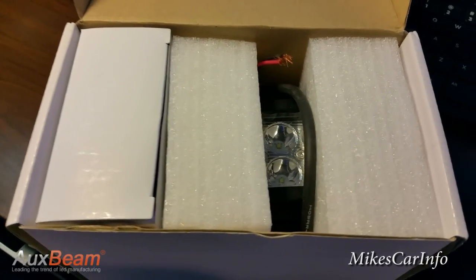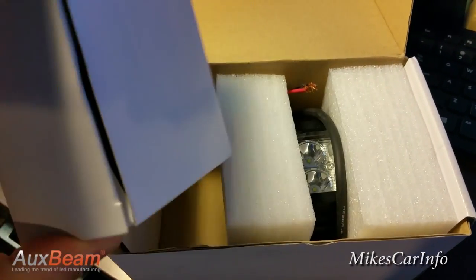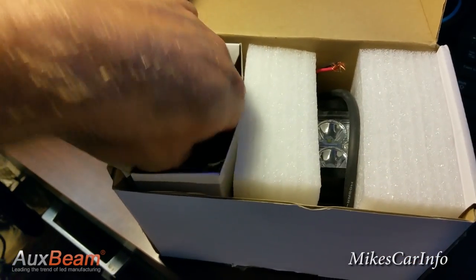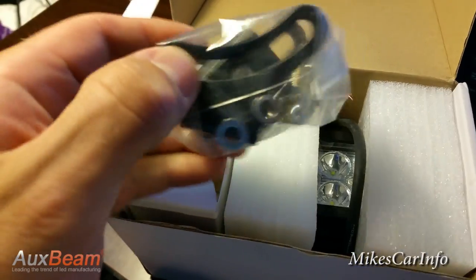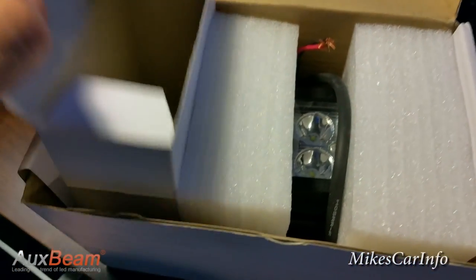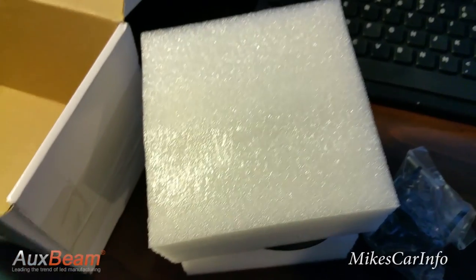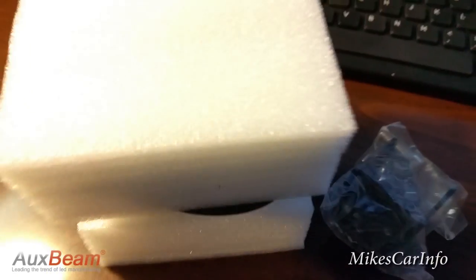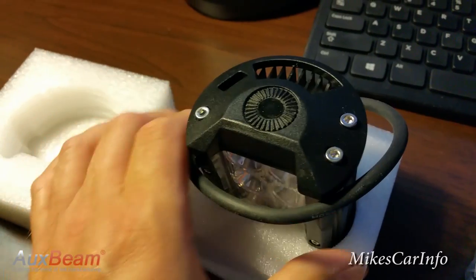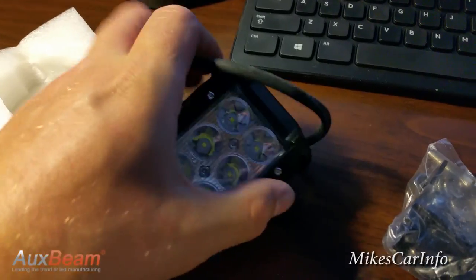Here it is in the box, brand new. One thing you'll notice when you get the box is that it makes a rattle noise, like something's broken inside. But it's just the bracket and the metal parts loosely put in the box. They're in a bag, so you get it and you hear all this metal rattling — don't worry about it, it's just the metal pieces on the bracket. The light itself is very securely sandwiched in styrofoam. It's very heavy — it's got some good weight to it because it's so high quality and it's all aluminum.